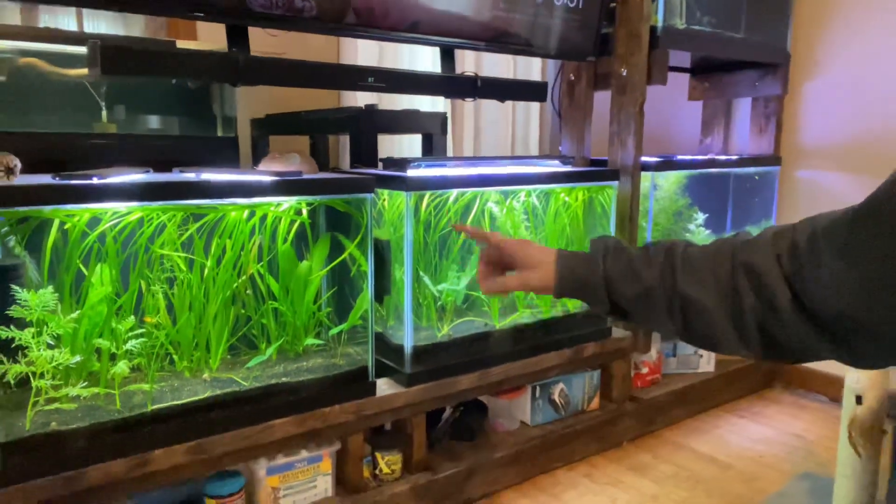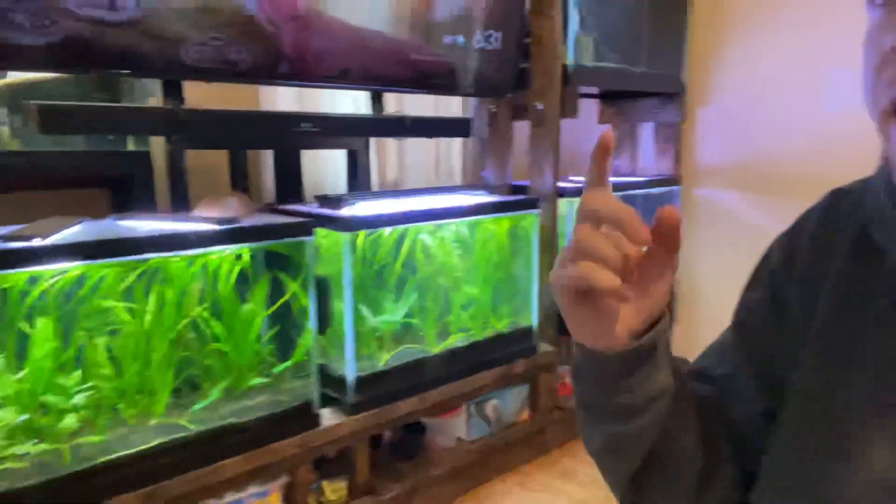Jungle Val, also known as Valsneria, aka Jungle Valsneria, and I've been growing it like crazy. I'm going to talk about how to grow it, some of my tricks and tips that I think will really help you.